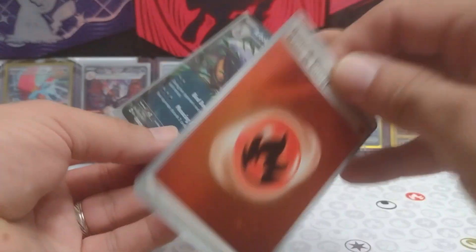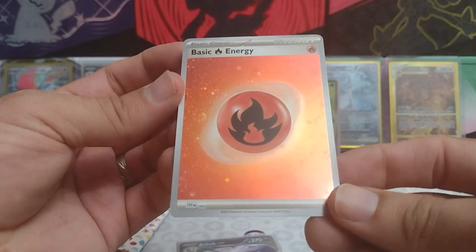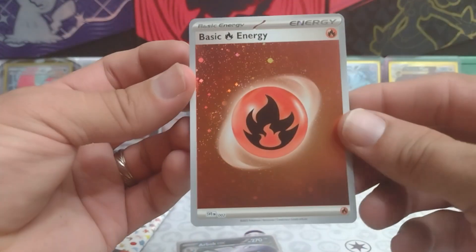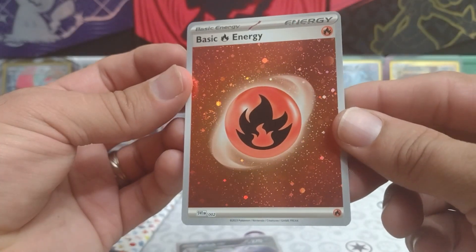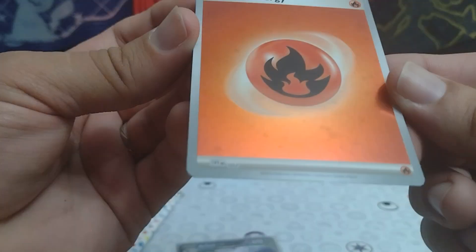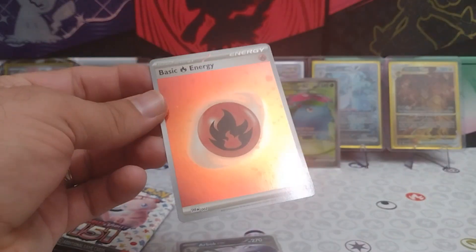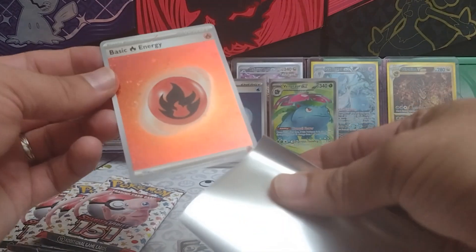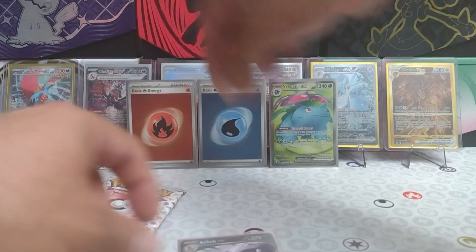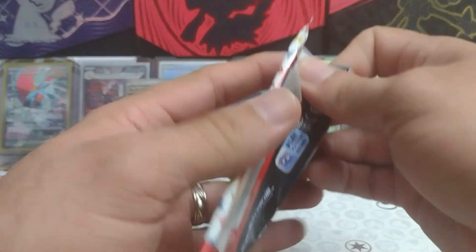It is indeed — a beautiful fire energy for that one. I see three swirls on there. Can you guys see those swirls? I can't really make out any more. So three swirl energy — fire energy again. Well, we've gotten fire, we've gotten water. Will we get a grass? Will we get the original trio energy types?